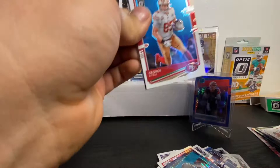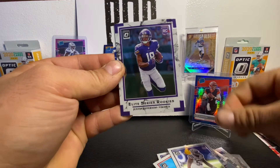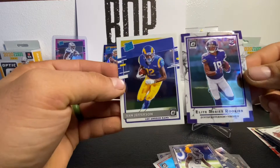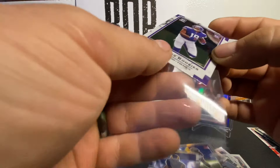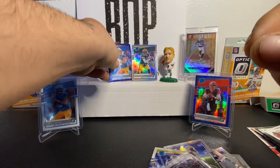Last pack — maybe we can get some last pack mojo. Not sure if we need it with the two pulls we got out of the last one. George Kittle, Darius Leonard, we've got a purple Justin Jefferson rookie — very nice card. And Van Jefferson too, the two Jeffersons. We'll throw Justin Jefferson in a sleeve. I would say that this box, this rip, was banging. Look at those two hits.